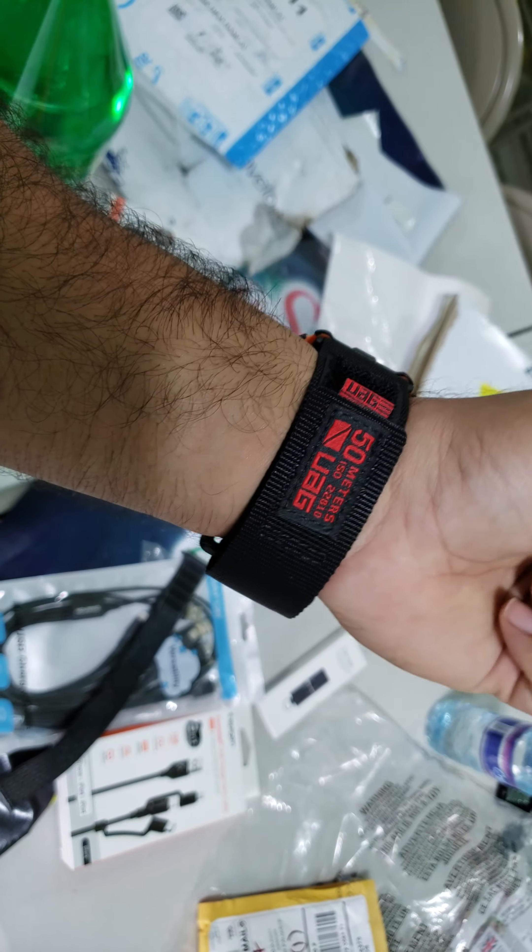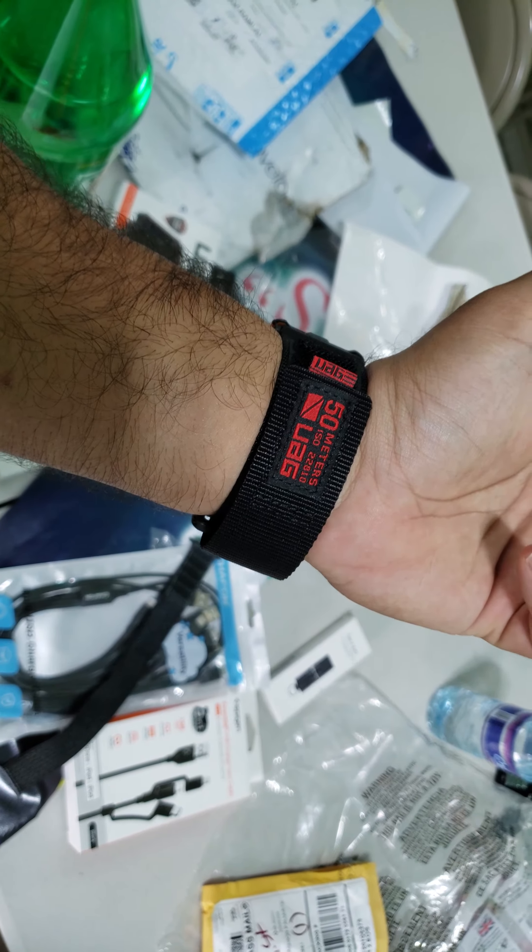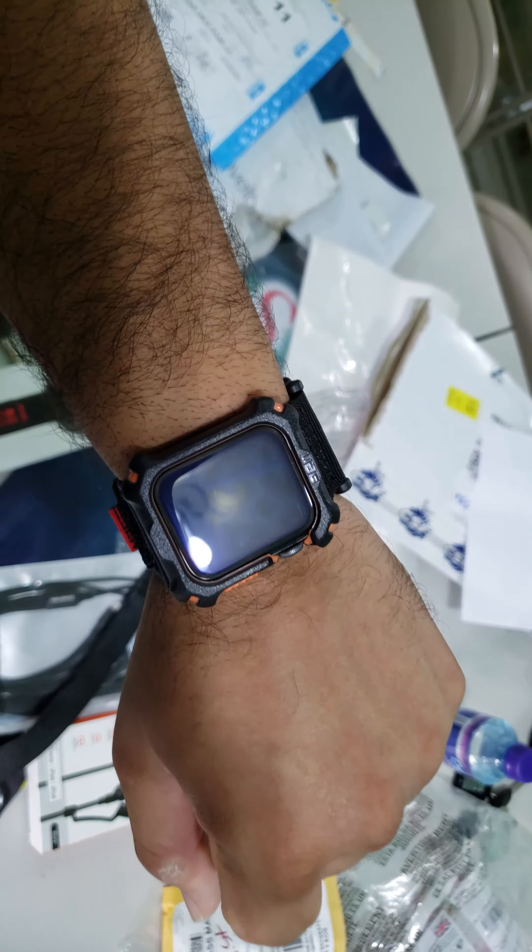Anyhow guys, I would say 10 out of 10, must buy. Especially right now with the extended Black Friday sale — 30% off any purchase. So yeah, 10 out of 10.